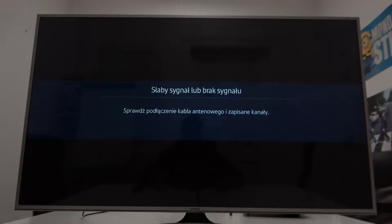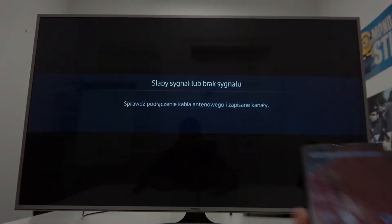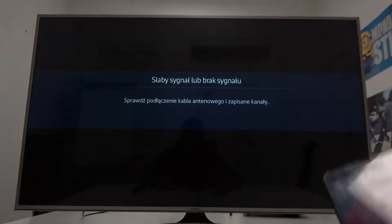Hello. In front of me I've got a Samsung Smart TV and Realme C11. In this video I'll show you how to cast screen from smartphone to TV.